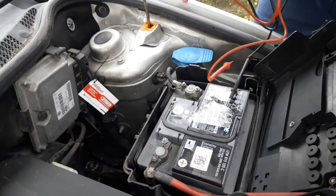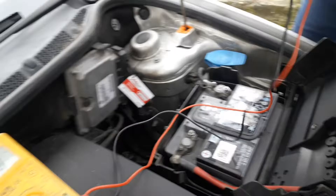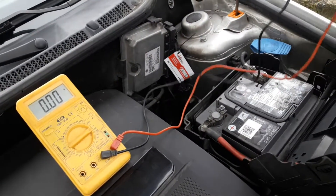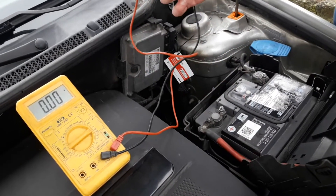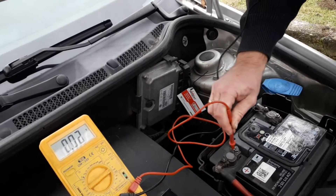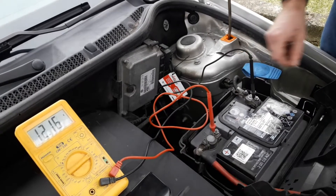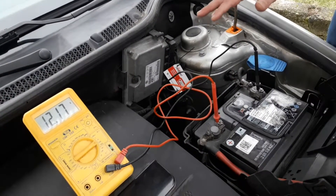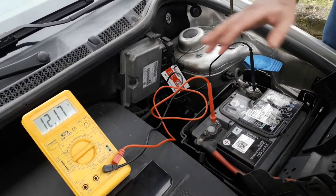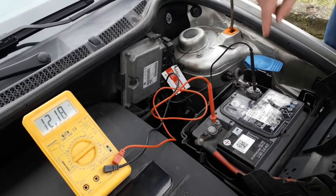Take the instrument and put it in a safe place — in this case we've put it on the plastic engine covering. The red tester goes on the plus battery pole and the black one goes on the minus battery pole. Don't mix them up or you won't get a good reading. The plus cable is always red and the minus cable is always black, so red on red, black on black.